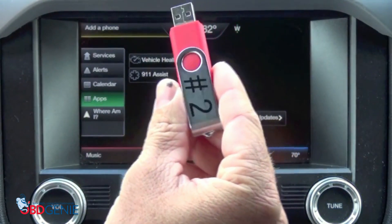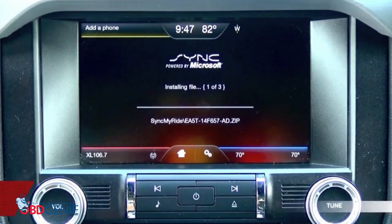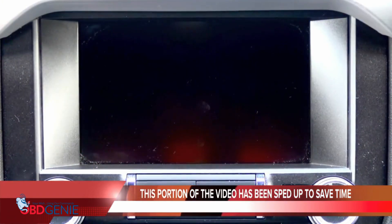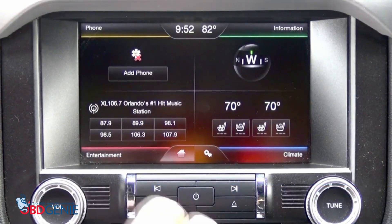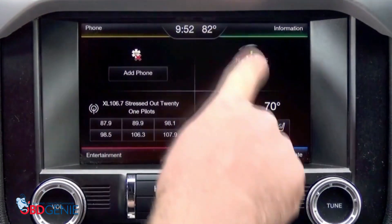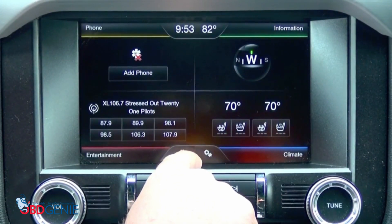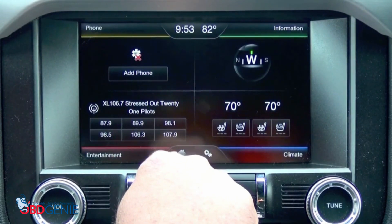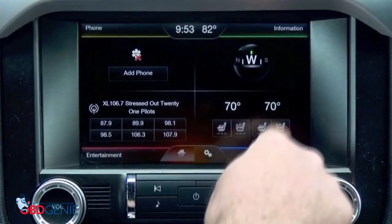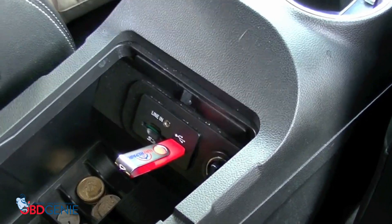Now let's install the number 2 file. You'll notice the home screen will reappear — just allow this home screen to stay on for about 10 seconds. That'll let you know that update stick number 2 is done. You'll notice whenever you ran update stick number 2, it shut down 2 times. Now that it's back at the home screen and has been on for a little bit, we know that stick number 2 is done, so we'll go ahead and remove that.